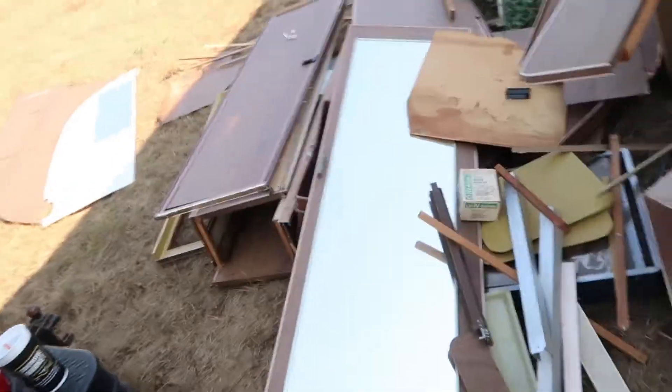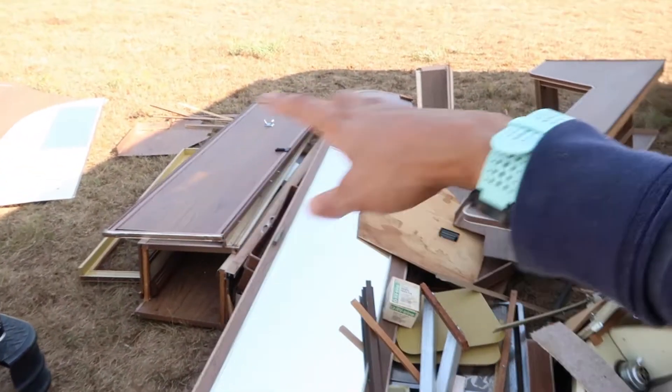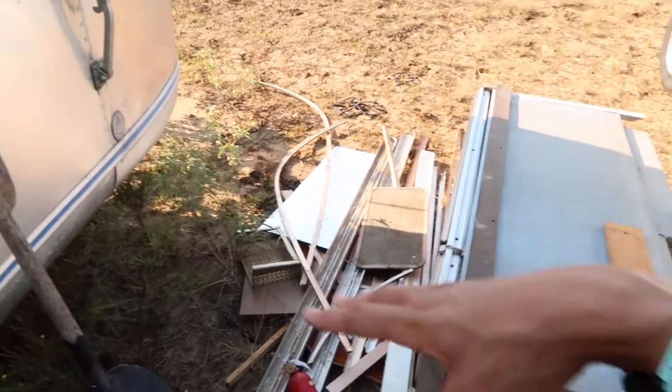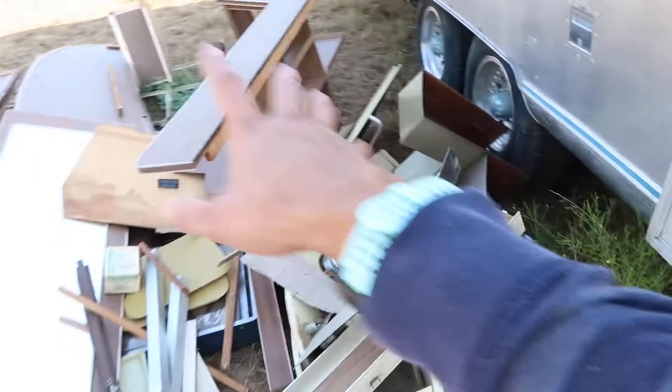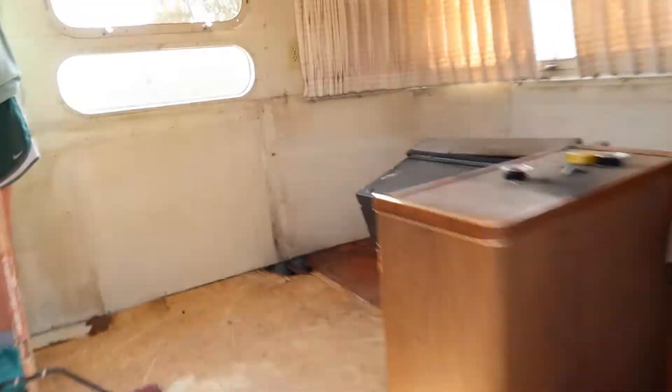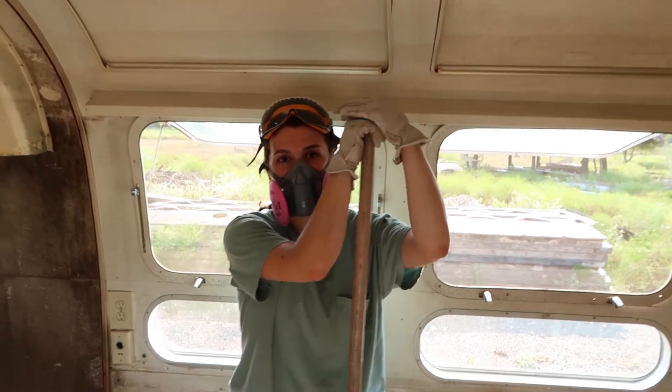We've made some progress since we last filmed anything. Pretty much we took out everything that was already loose that we just had sitting around inside of the Airstream. It's all here, here, and here. We cleaned it out a little bit so it looks better. Madison did a great job — she did a lot of the sweeping.